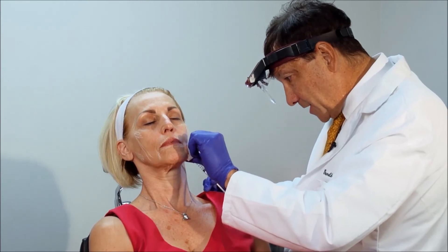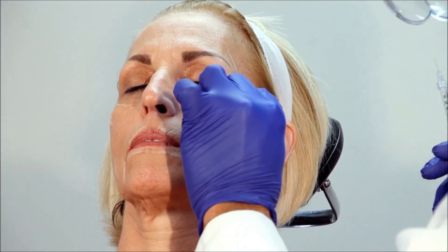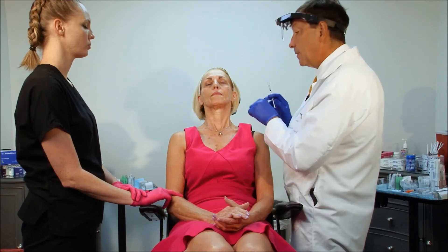I'm injecting about 0.2 milliliters of lidocaine with epinephrine into these insertion points. I'm not going to do it for Botox because we use a tiny, tiny needle for Botox.